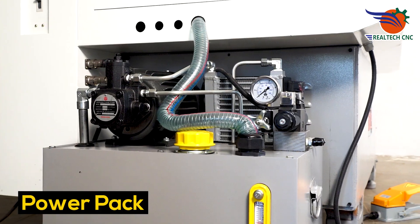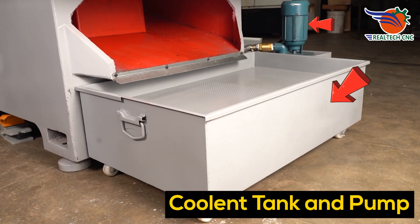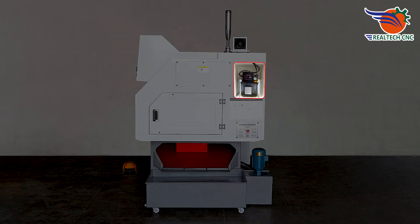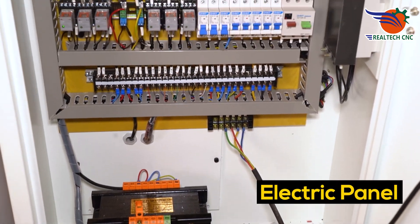Power pack unit. Coolant tank and coolant pump. Panel AC. Lubrication tank. Electric panel.